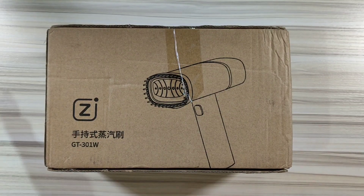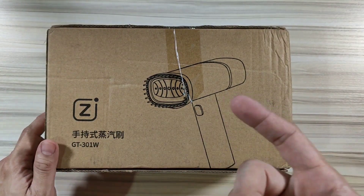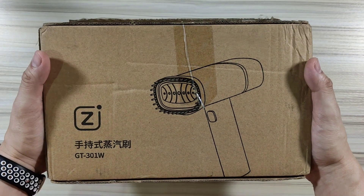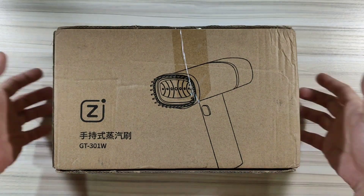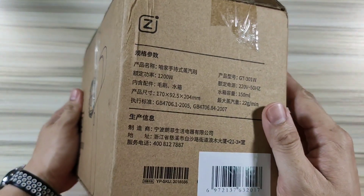Hey guys, we've got another good one here from Xiaomi Yopin and it's a steam iron. Pretty portable, pretty small and very very durable. I'm Michir Shirutu for XiaomiReview.com and today this is what we are going to unbox.